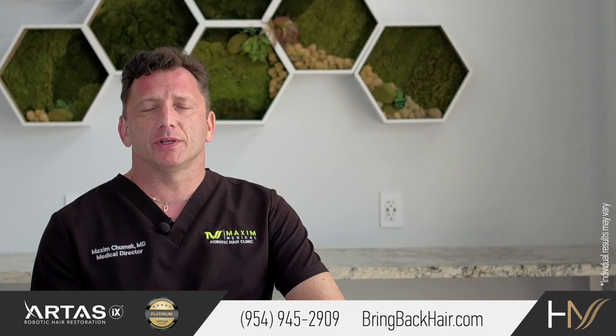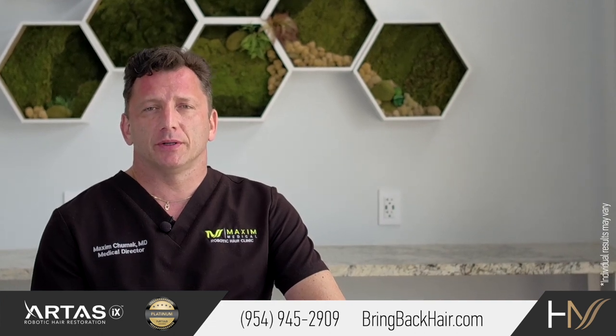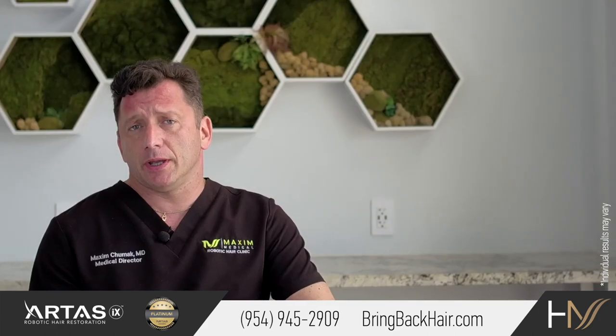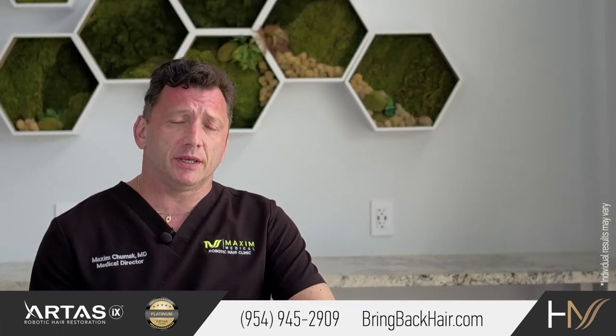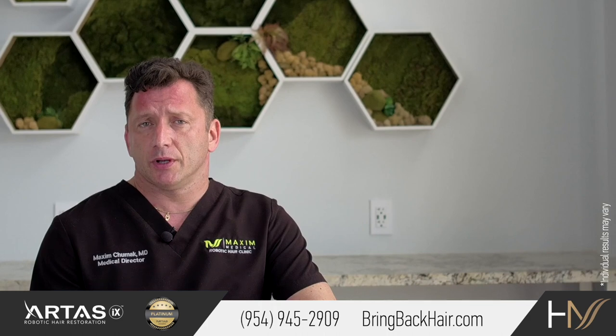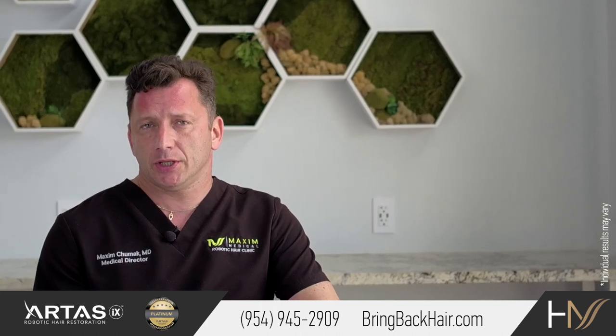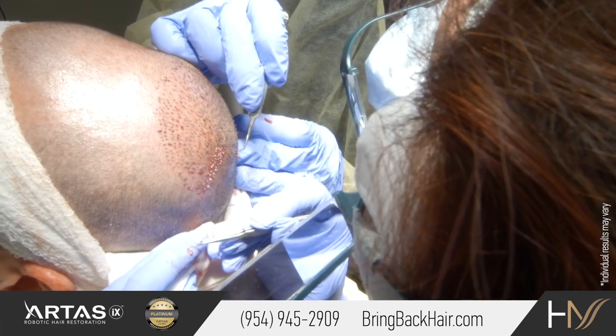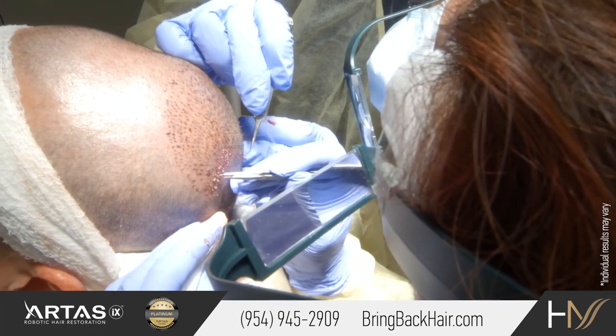Implantation was always the most challenging part of the hair restoration procedure. The reason is, traditionally, either with FUT or FUE procedures, the surgeon will make an incision, and the actual process of implantation will be solely dependent on the hair transplant technician.